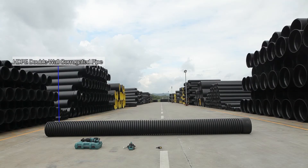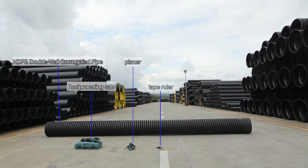Materials and tools needed: HDPE Double-Wall Corrugated Pipe, Reciprocating Saw, Plane, Tape Ruler, and Marking Pen.